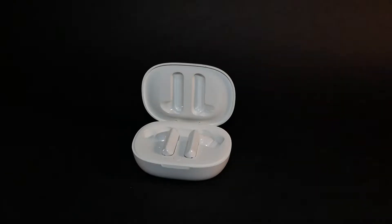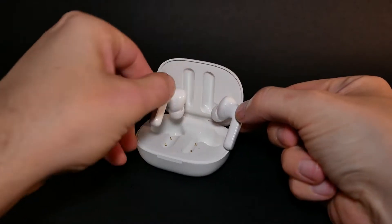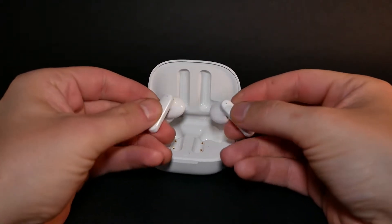Pairing has been redesigned slightly as well, because there is a button in the case responsible for the pairing process. That's something I actually like, because fiddling with buttons on the earbuds is less than ideal. They pair fairly quickly, and by the time you take them out of the box and put them in your ears, you'll be all ready to go.